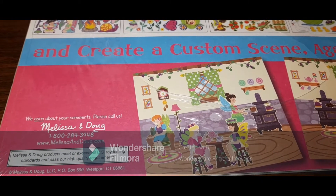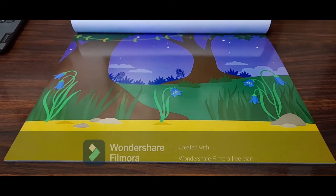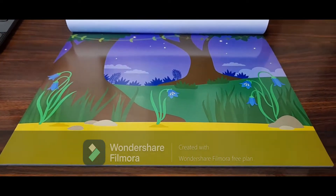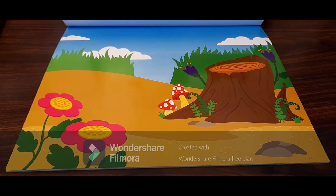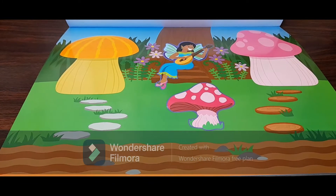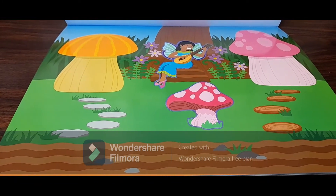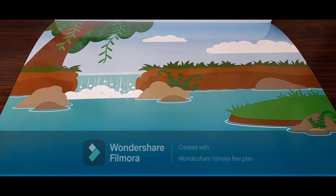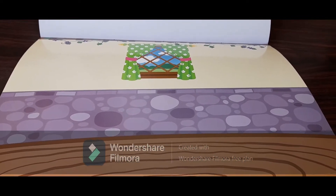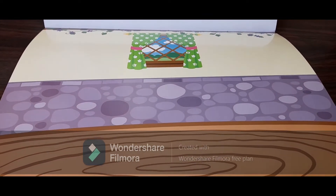We have got five scenes. The first one is twilight, as you can see. The second scene is garden village. Then we have the third scene which is the forest, the fourth scene is the pond, and the fifth scene is the inside of the tree house. When you're putting stickers in it, kids can actually make different stories and play with them.